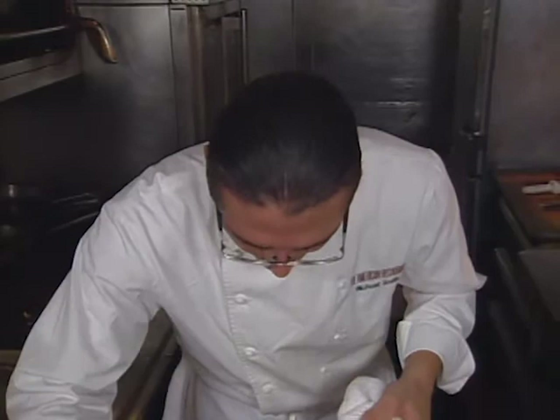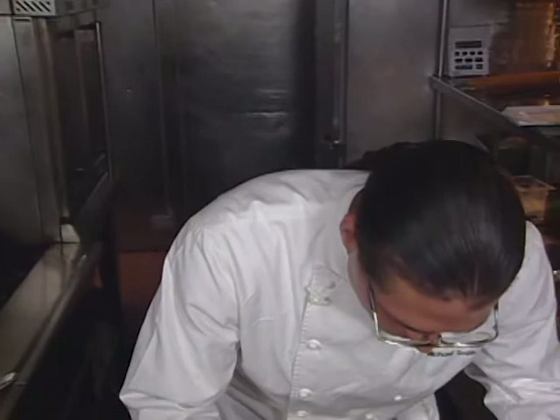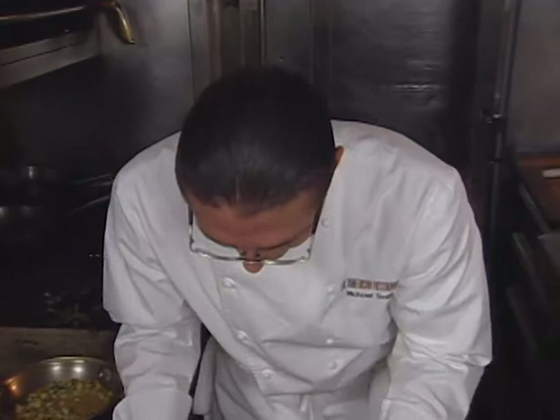Holy mackerel, that looks pretty good. Voilà.